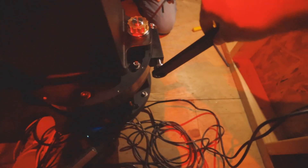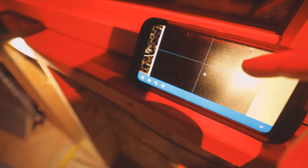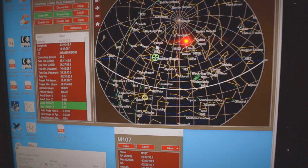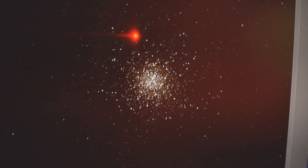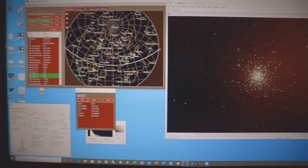We have TeamViewer on the phone so the computer in the warm room will show Spica coming into the frame. We're at the Hercules Cluster right now and that's what we did in a single 30-second photo. We're going to wrap up, shut everything down, and close the dome.